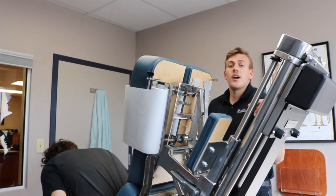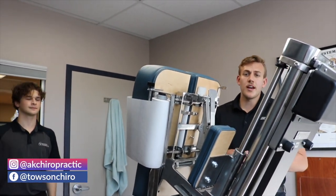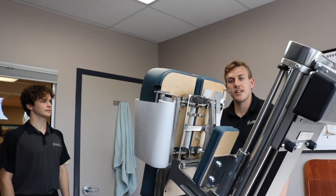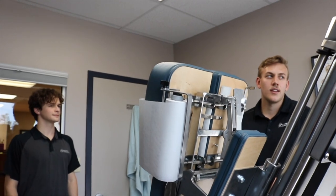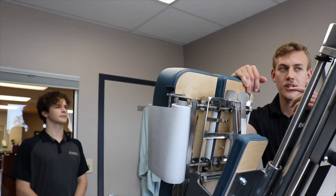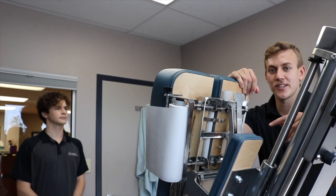All right, so the next part of the treatment here for supraspinatus strain or tears is the exercise portion. We're going to have Brayden go out on the exercise floor and do a few exercises to strengthen that supraspinatus muscle. Depending on the strain, we have a timetable for the exercises. If it was pretty acute, I would have him do ice and stem before the exercises, but he doesn't have a strain today, so we'll go straight to the exercises.